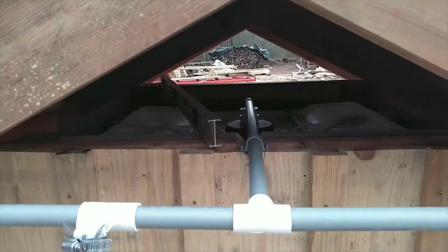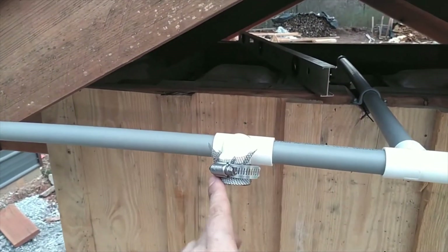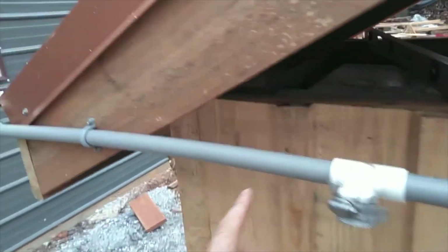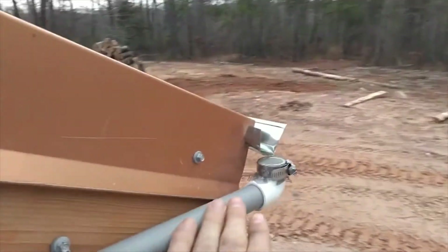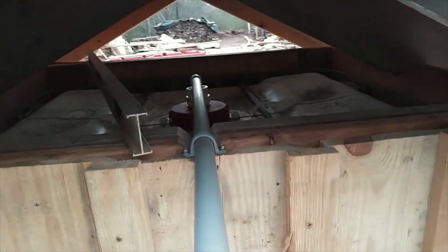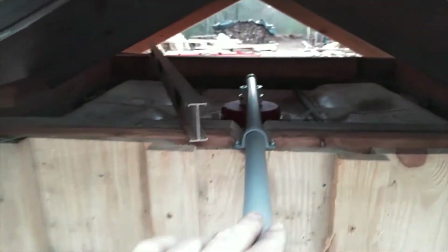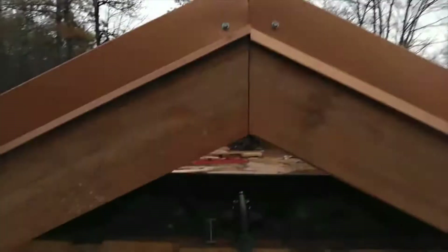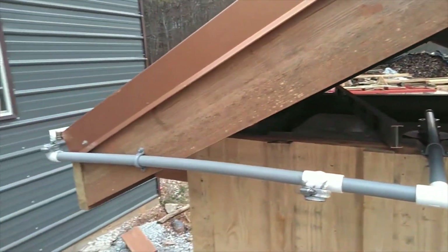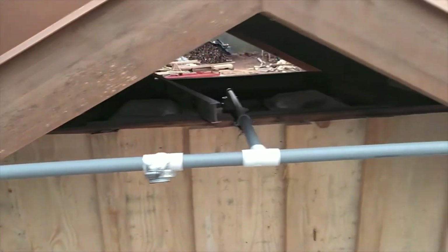So we've put on some screening with worm clamps on three openings — the whole system is now sealed. I just spent a little bit of time leveling it both ways to verify, and we've got some rain coming so we'll give it a test run and see how well it flows.